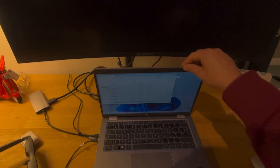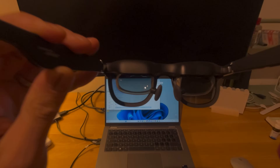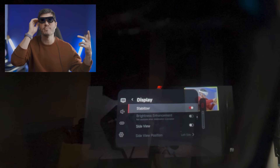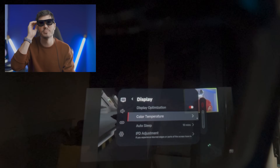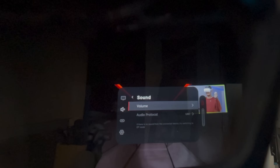The ultra-wide mode is one of my favorites — when you connect it to a PC you get a gigantic curved monitor in front of you to work with, which makes it more comfortable and usable. There's also 3D mode, stabilizer, side view, color temperature, sleep, IPD adjustments, audio, and volume settings.